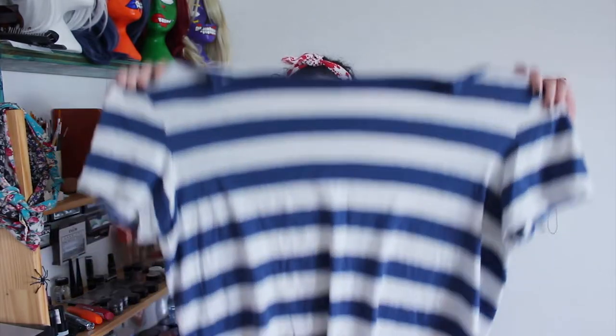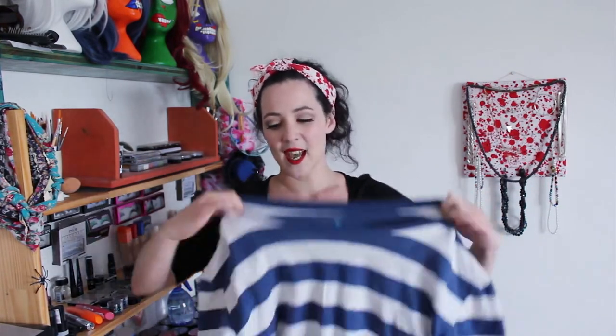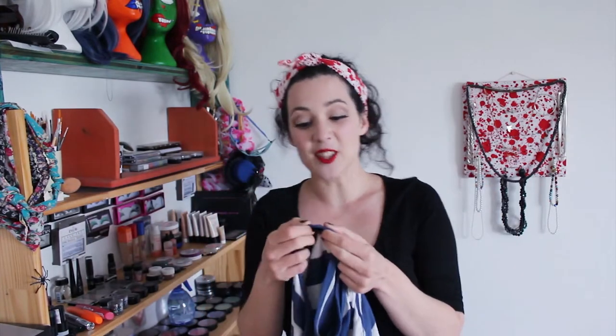All you need is a really big t-shirt — mine is XL. The bit you're really worried about is the neck, whether or not it's big enough to go around your ribs. You can give it a stretch if you want, and if it's not big enough, you can just snip the collar a bit to give it a little more space.